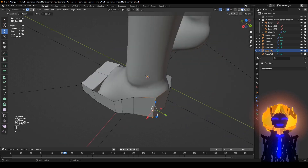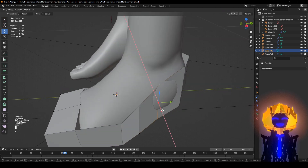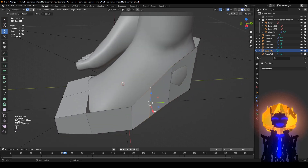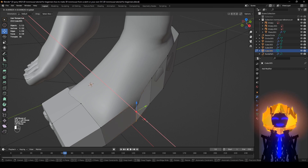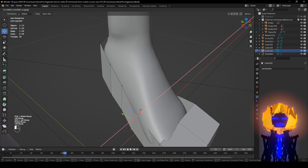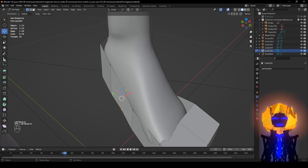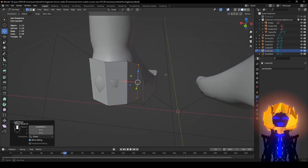Push it out to about here — we want it to pop out from the sides a little bit. If you want it tight to the foot, just kind of curve it in.